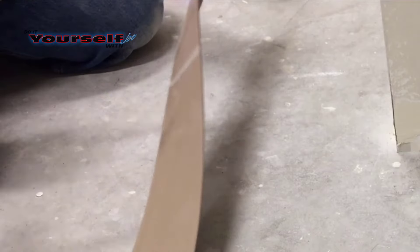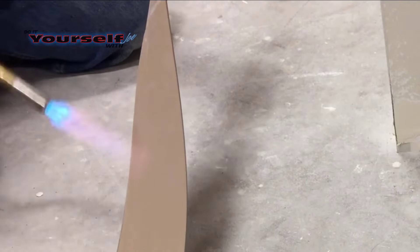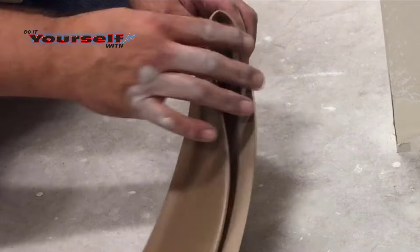Before I apply the glue I'm going to heat the joint with a torch. This will make the base more pliable when I wrap it around the corner. As it cools down it keeps its shape to the wall, which will keep it from pulling away from the wall while the glue dries.